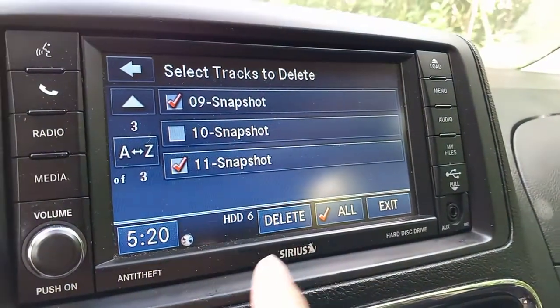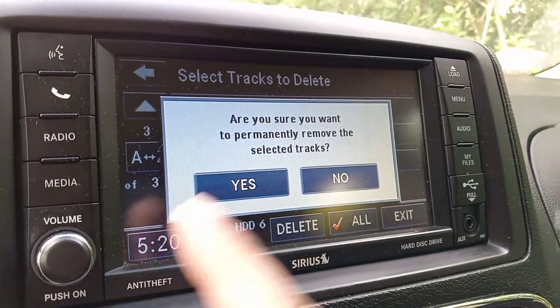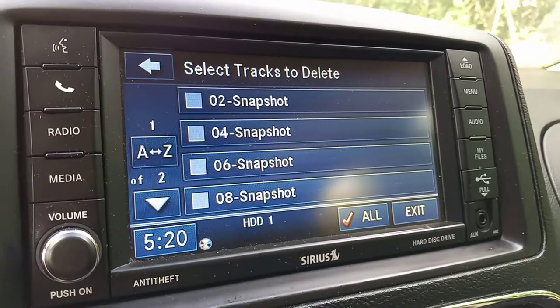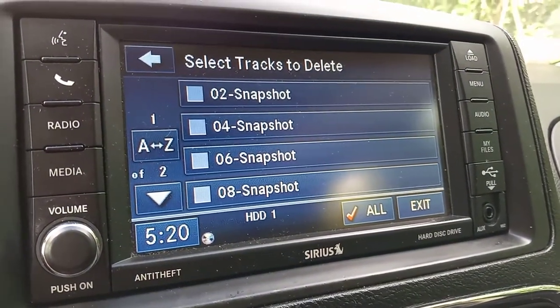Select all the odd tracks and then hit delete. It's going to ask if you're sure, so just hit 'Yes' to remove them. Now they're gone — only the even-numbered tracks remain.